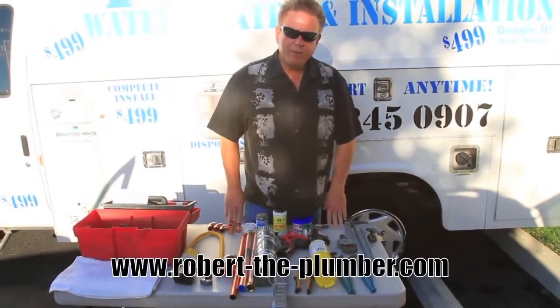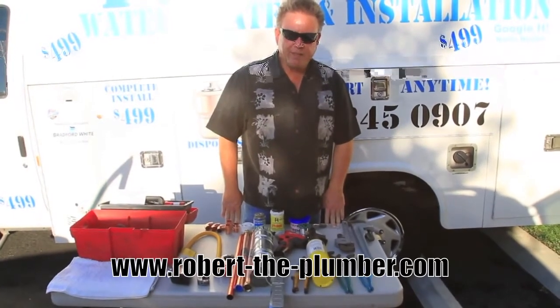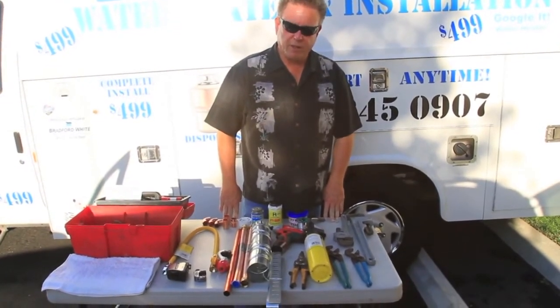Hello, I'm Robert the Plumber. Just go to roberttheplumber.com and you can see all about our services. Today I'm going to talk a little bit about installing a new water heater.